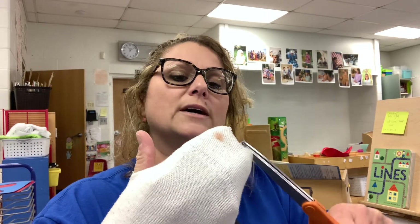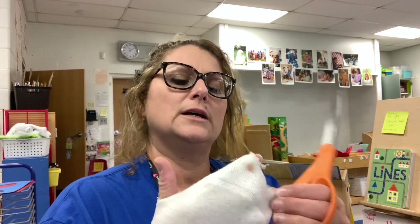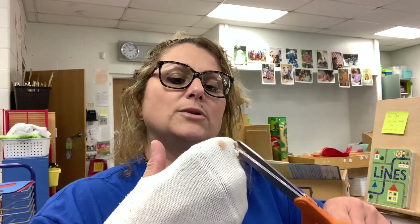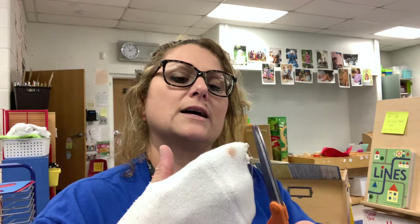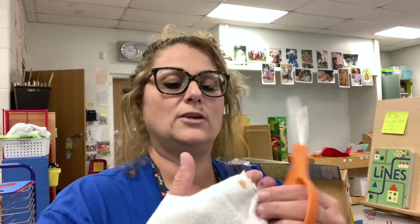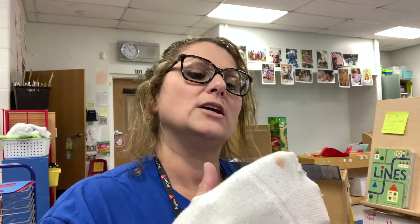You could do this with your child — try not to cut their fingers off. This is going to be our writing sock, and I would like you to send this sock in when your child returns on January 11th.